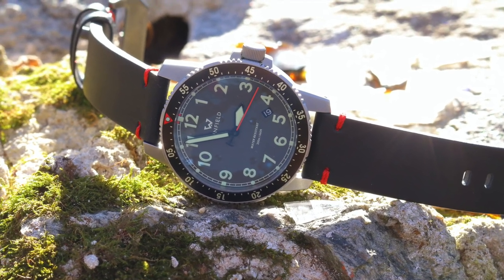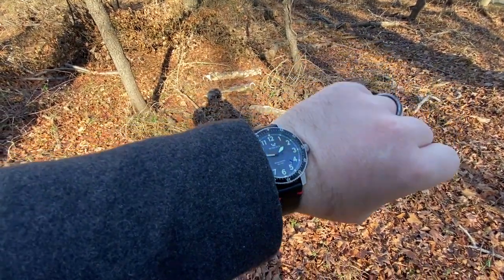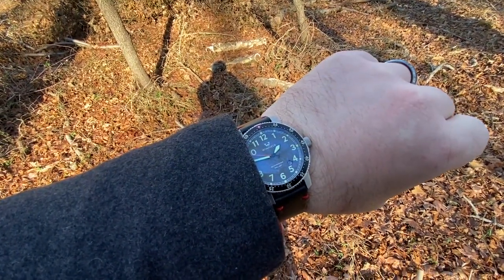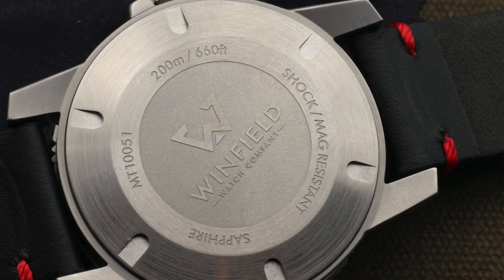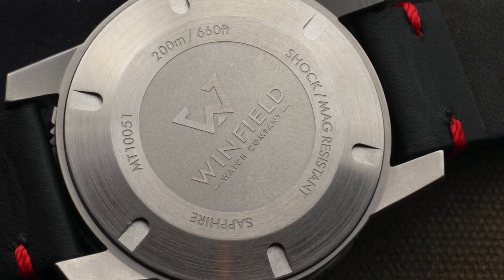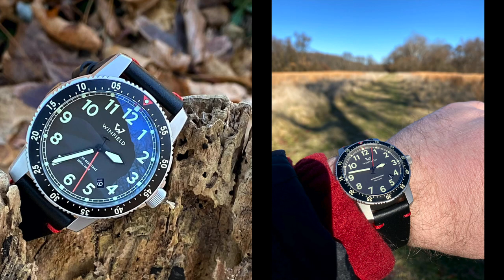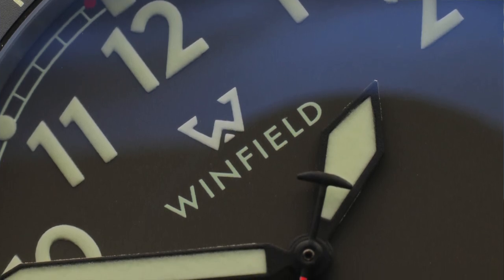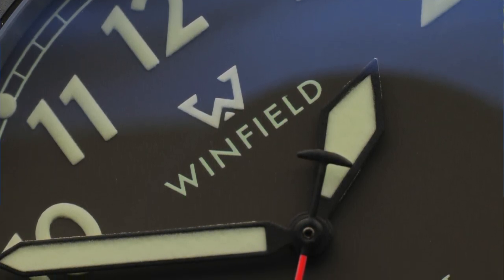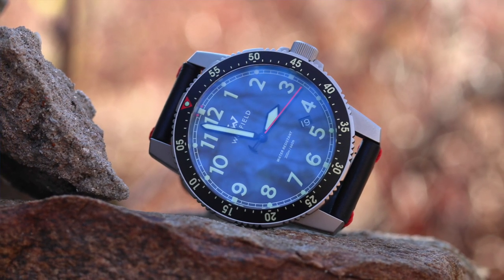There's a definite advantage to having quartz in a watch meant to go anywhere and do anything with you — you can just strap it on, not worry about setting the time, and know it's going to hold up and be durable throughout the day. There's quite a bit of competition in this space, but if you're looking for a pick-up-and-go watch that can go anywhere, looks good, and is going to be reliable, I definitely think you should give Winfield and the Mission Timer One a look. It's a great watch, good value, and a great debut from a new micro brand.